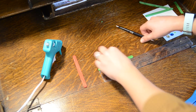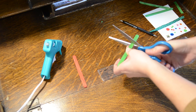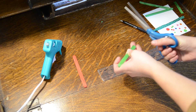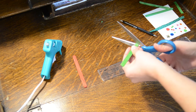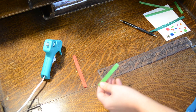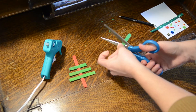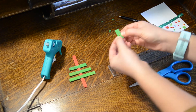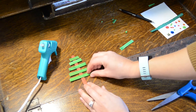Take some time to prep your popsicle sticks. Measure them out and trim them — you'll need help with this because they're hard to cut. The bottom stick should be three inches long, the next one up two and a half inches, the next two inches, then one and a half inches, and finally the top stick should be one inch. Be careful when you cut the sticks because they can crack and break. You'll have extra popsicle sticks though.